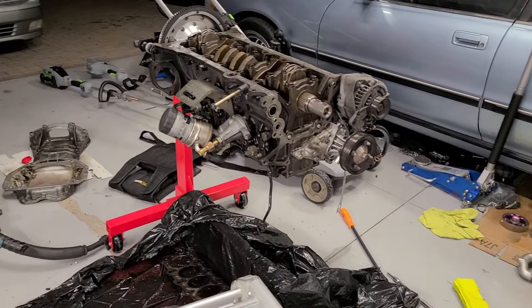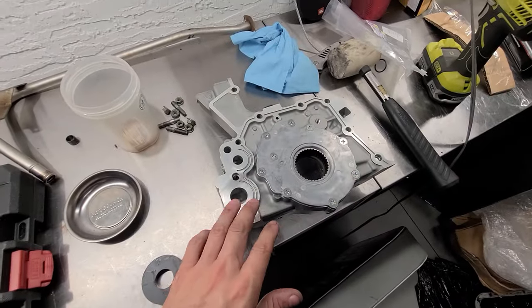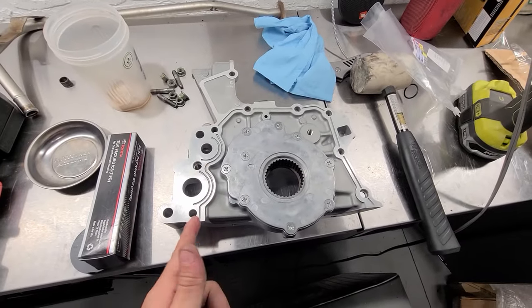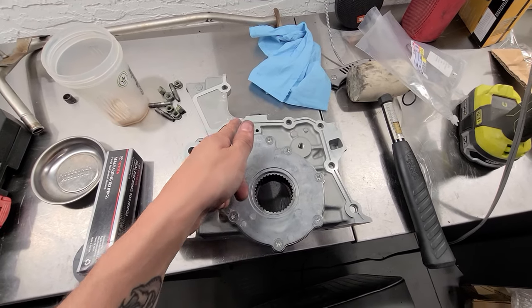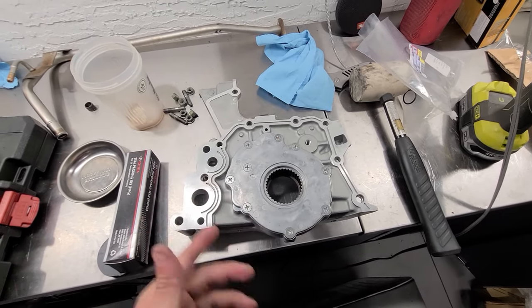Got the block all prepped, cleaned up the mounting surface. Next thing we gotta do is put the Toyota FIPG on it — got the black stuff right here. Going to lay a bead all around. It's really easy, you just follow these little grooves all the way around. There are a couple of double spots right here where the o-rings go. That's it, then we'll slide it on.